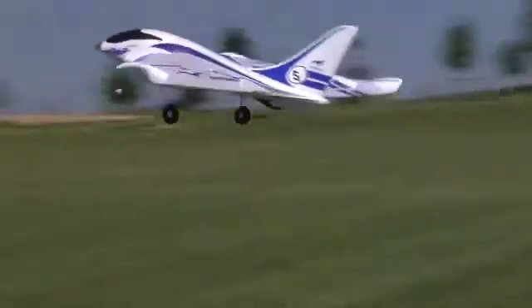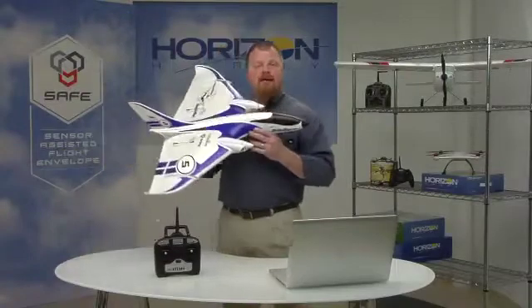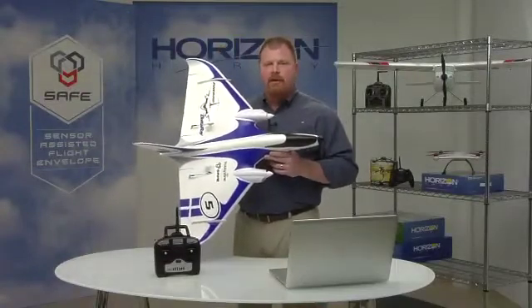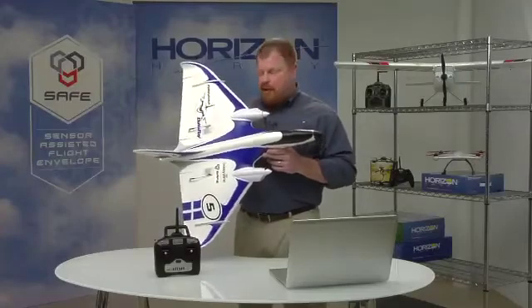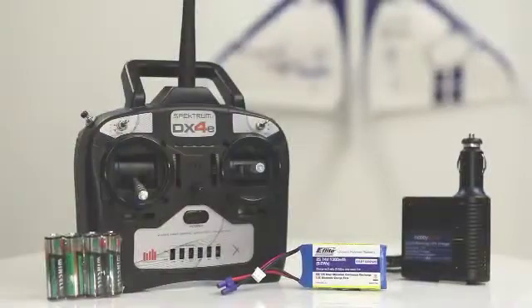Discovering the fun of RC flight is easy with the Hobby Zone Delta Ray. Revolutionary SAFE technology makes this sleek delta wing design easier to master than many conventional trainers. In fact, most pilots can teach themselves to fly with it even if they've never touched a transmitter before.